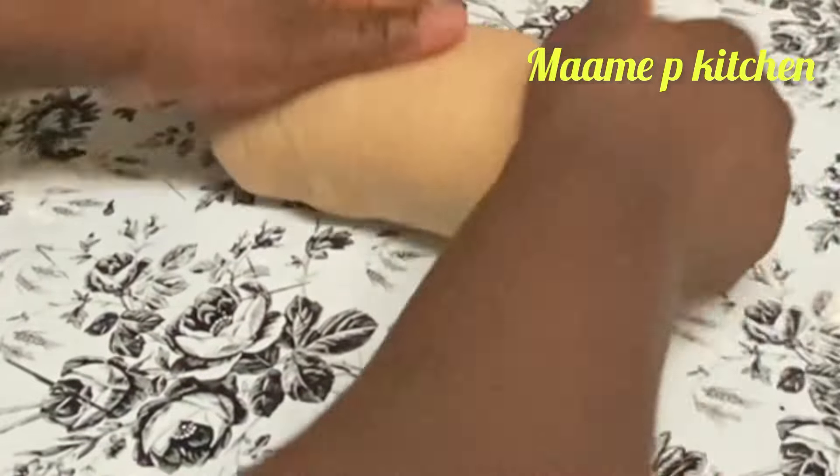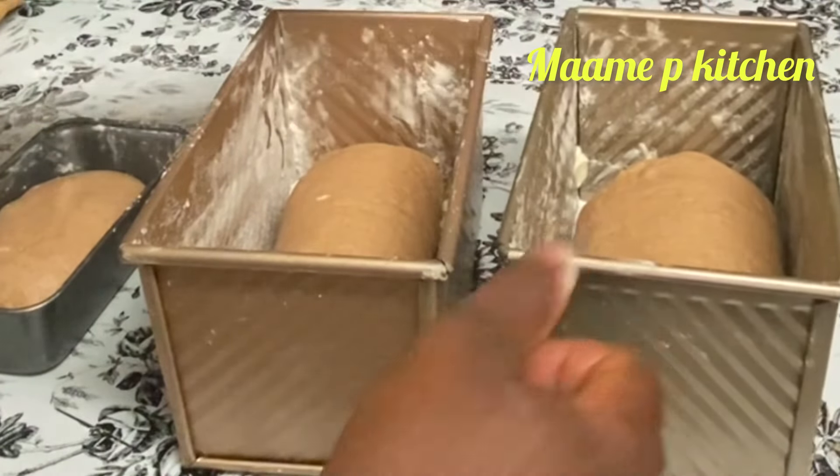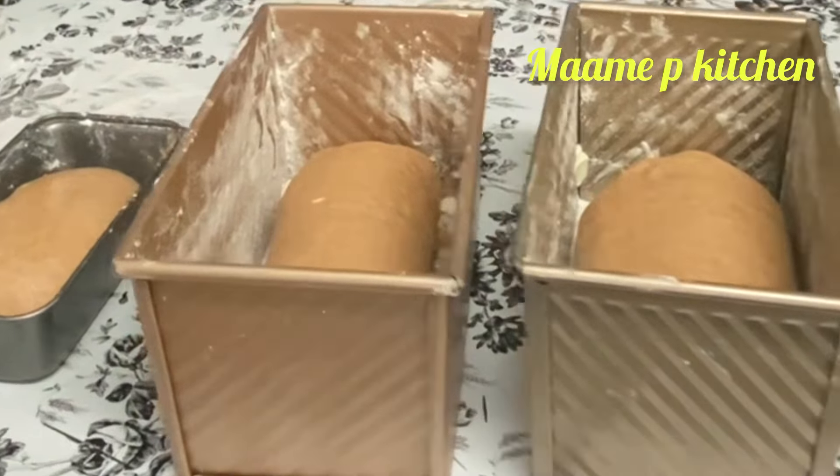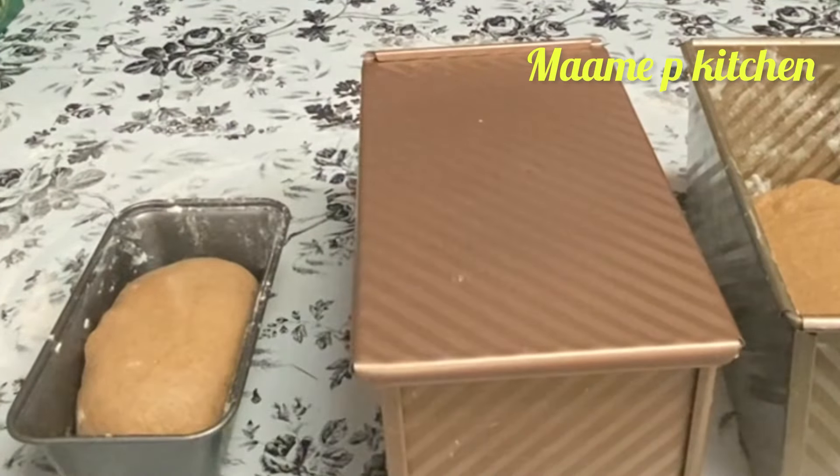I will put it in my pan. I will let it sit for 2 hours — I will cover it and take it outside. This is after 2 hours.